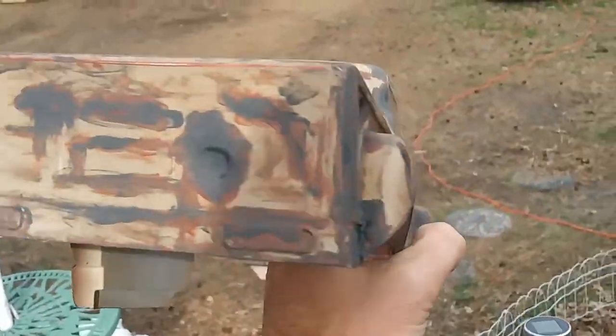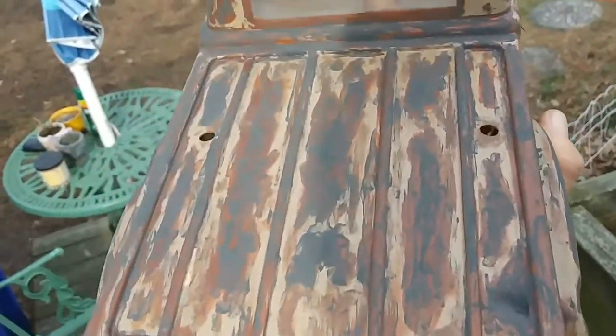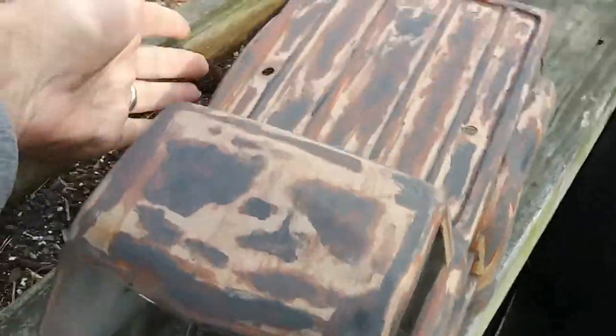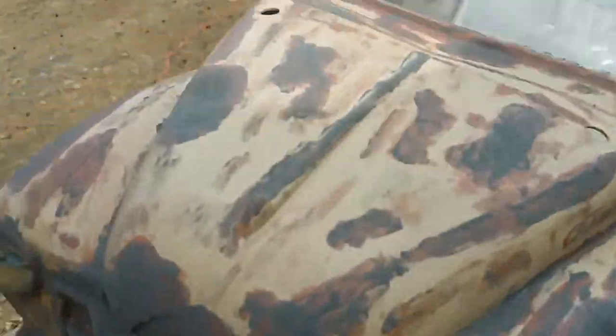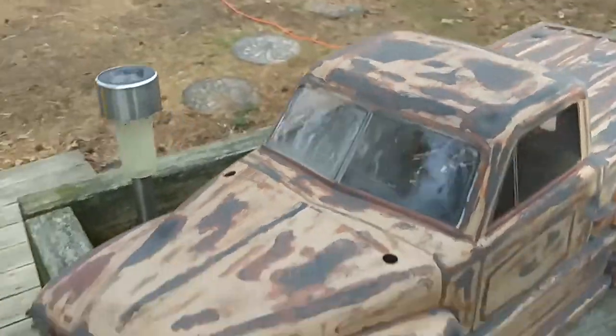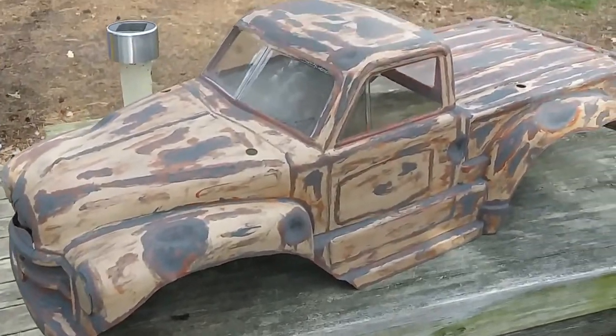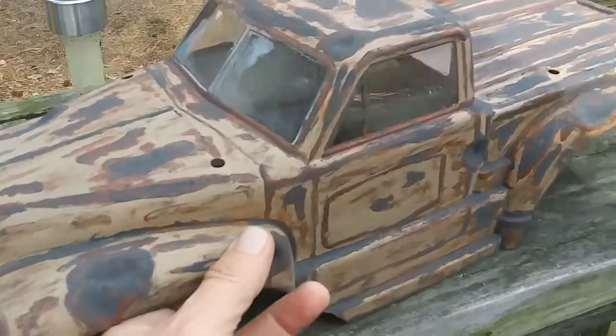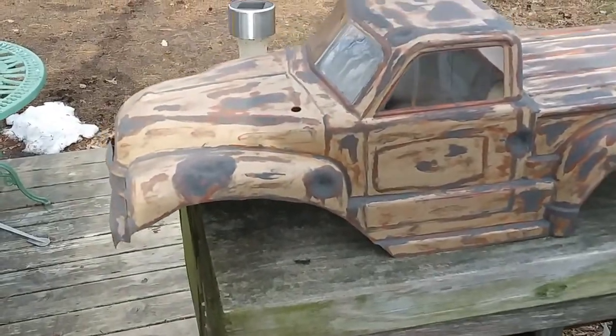So I decided to rust her up. Now this thing has quite a few layers of paint on it — a primer, a couple layers of paint, red paint, sanded. I'm using this stuff called Metal Masters Metal Effects. Never used it before, so we'll see what happens.